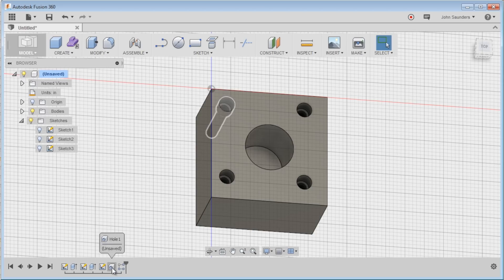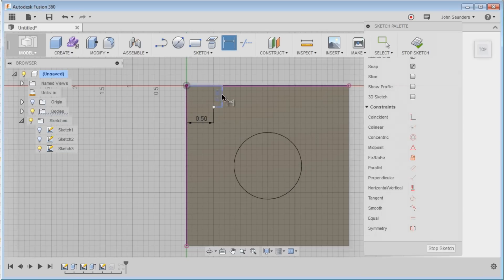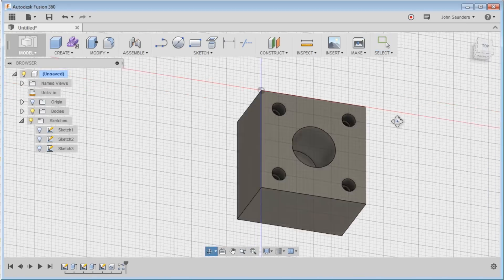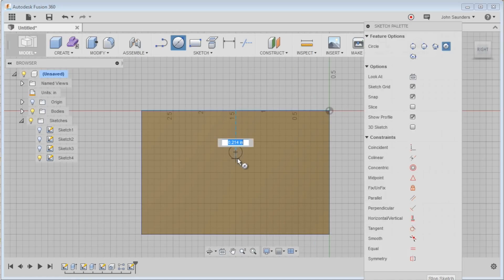Now we've got our pattern, but it's not centered correctly, so let's go back, right click on this sketch, edit sketch, and now we can dimension this first hole, which we know from the drawing is half inch over and half inch down. Stop sketch. Now we've got that, and the last thing we need to do is put a hole over here.